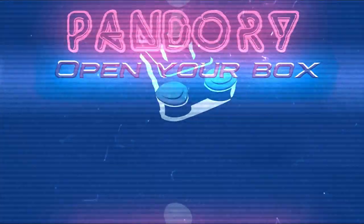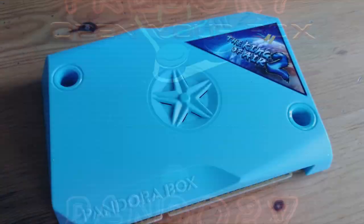Hey everyone, welcome back. This is EmuChicken from Team Pandory. Today we're going to check out the King of Air 2.